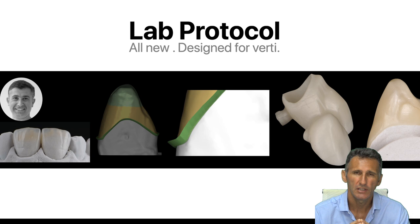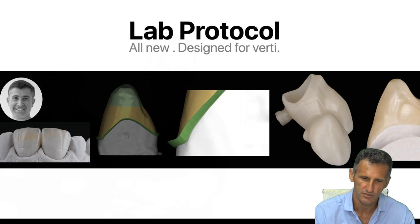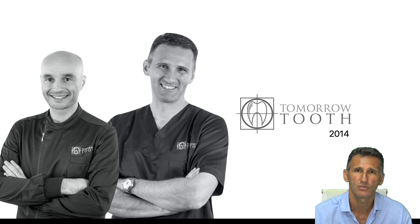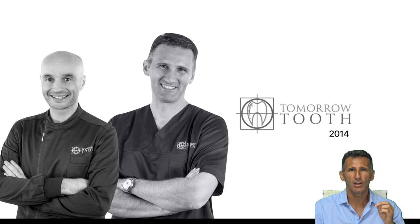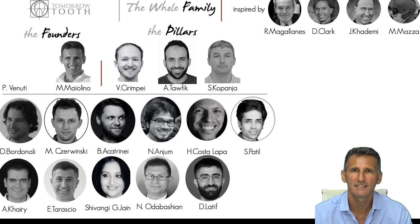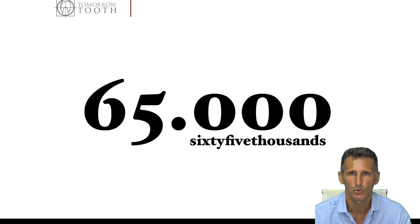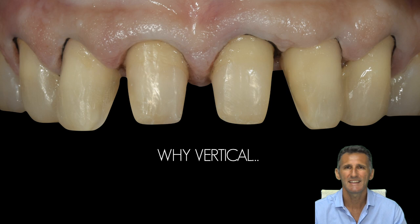Working with vertical preparation is completely different from working with horizontal preparations. Let me introduce myself and my partner Dr. Pasquale De Venuti — we are the founders of the Tomorrow Food Group, created in 2014 because we were tired of seeing only the best cases at courses and congresses. Our aim was to improve daily dentistry. We have now built a group with around 20 members worldwide and about 65,000 followers.